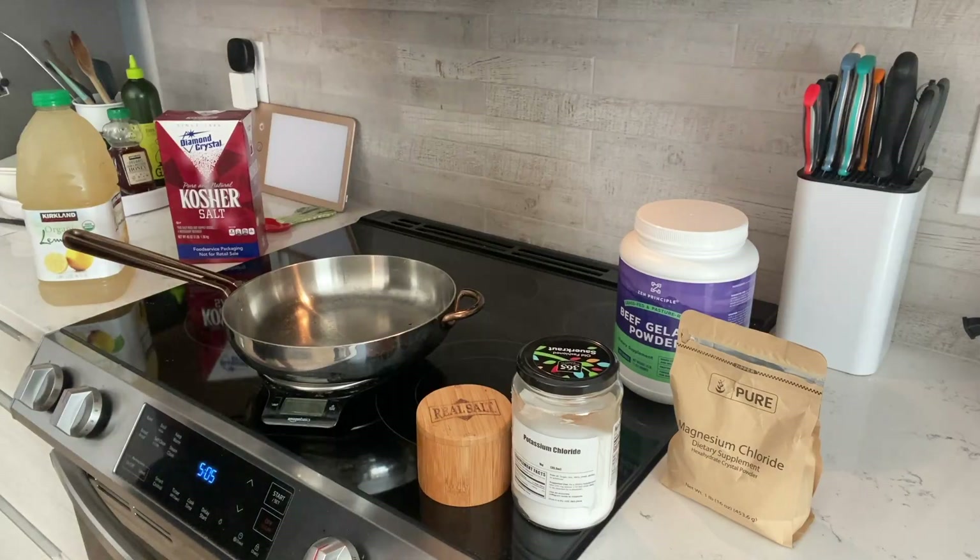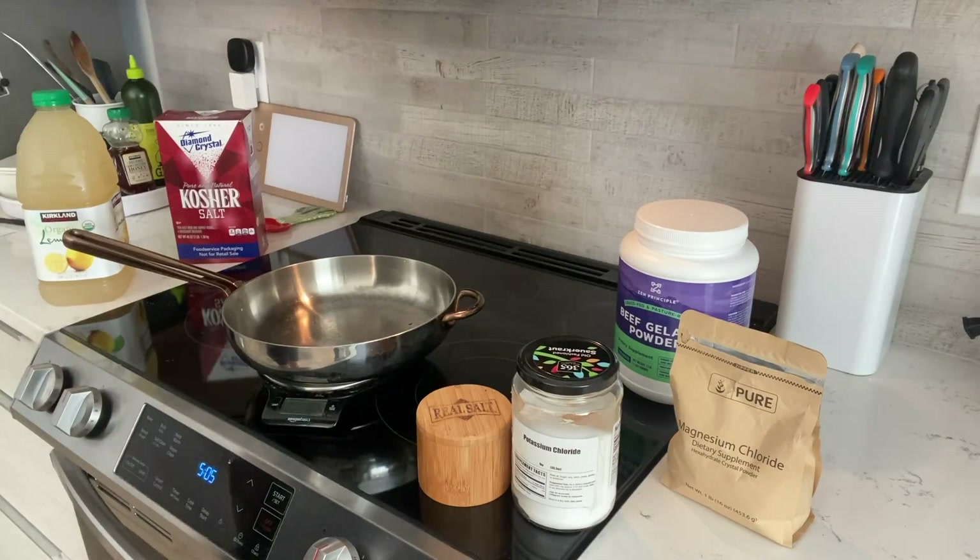Hello friends, today we're going to make some snake juice Jell-O gummies inspired by Cole of snake diet fame.